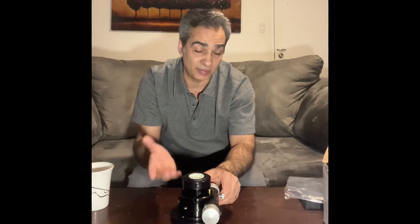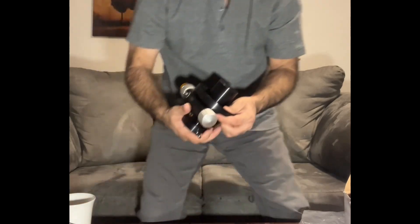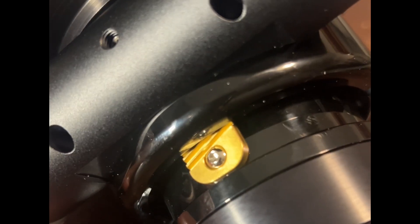You can also see there's roller one, roller two, and roller three — so it's like a Crayford which has these nice rollers, but it also has the rack and pinion as well. It's a little different than what I'm used to.